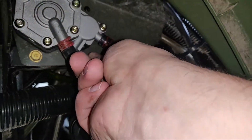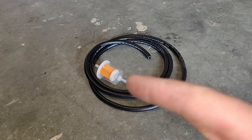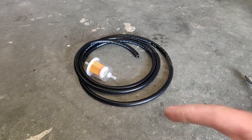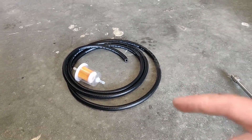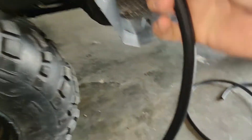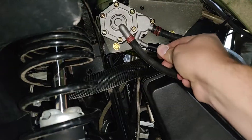We can get the new line, put it on here, and run this to the carburetor. That's where this new line comes in. We're also going to cut the line and add this fuel filter. This is a really big fuel filter — the factory one is an inline small filter. This is the only one I could find that was pretty cheap and universal that fit, so we're just going to use this one. Get your new line, slide your clamp over it. We're going to put this new line on the out portion of the pump.